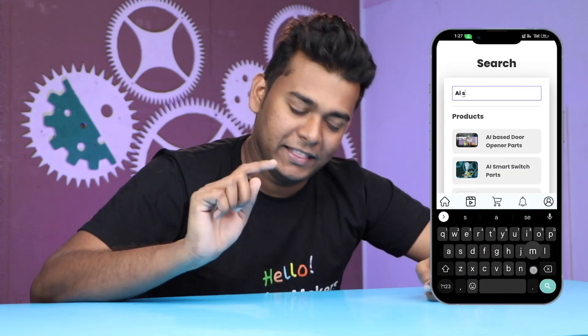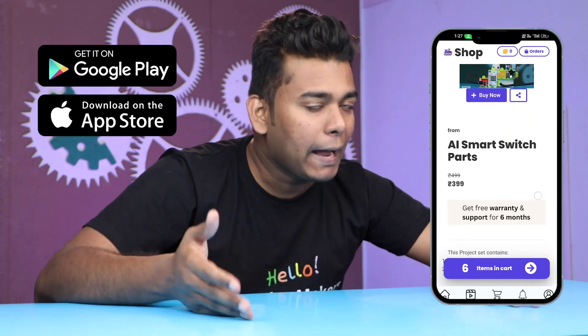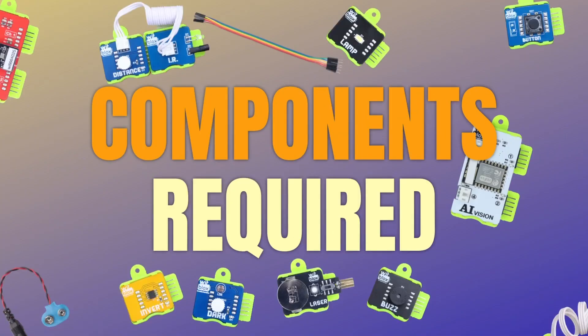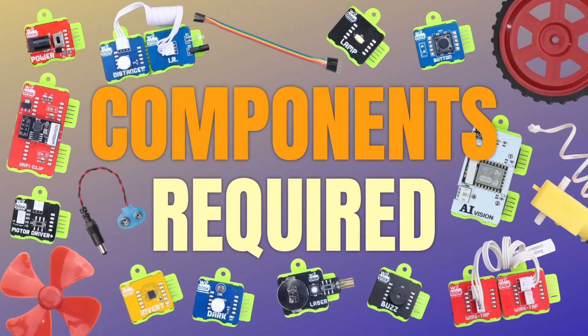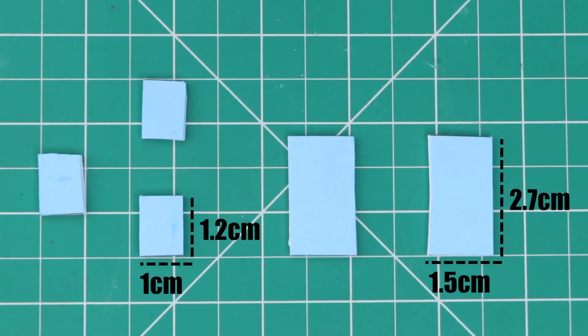All the components used in this project are available on the VidBlox app. Just download the VidBlox app from the Google Play Store or the Apple App Store and start learning. These are the components we will need for building this project: power blocks, AI blocks, toggle blocks, server blocks, servo motor, and one shaft.